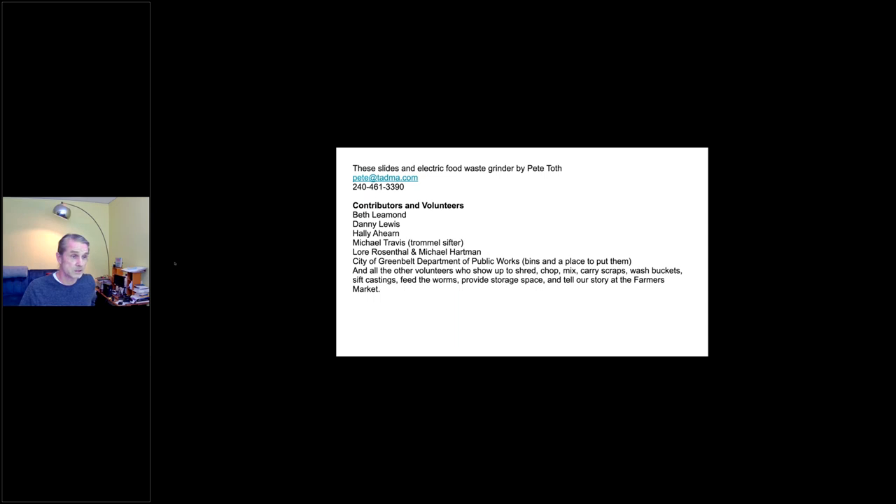Some acknowledgements to contributors and volunteers: Beth Lamont, Danny Lewis, Hallie Ayer and Michael Travis, Laura Rosenthal and Michael Hartman. The City of Greenbelt Department of Public Works built the three bins for us and gave us a place to put them. Lots of volunteers show up to shred things, chop, mix, carry scraps around, wash buckets, sift castings, feed the worms, provide storage space, and hang out at the farmer's market and tell our story. Thanks for listening.